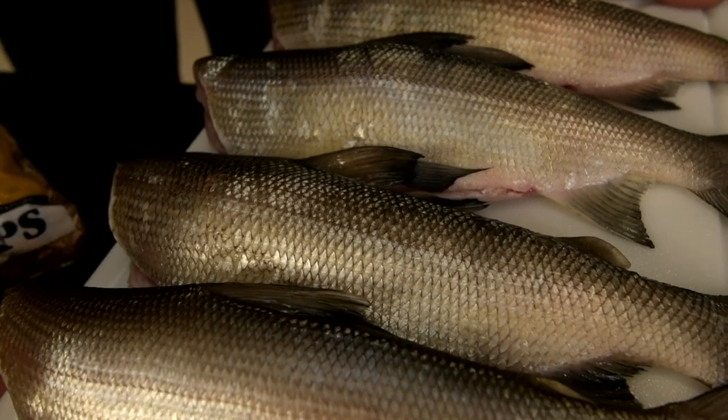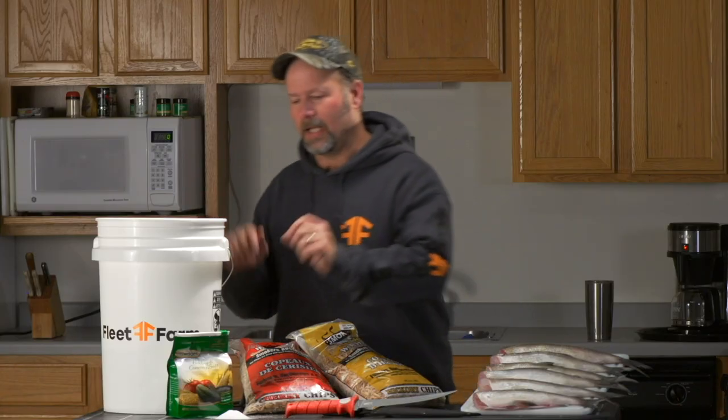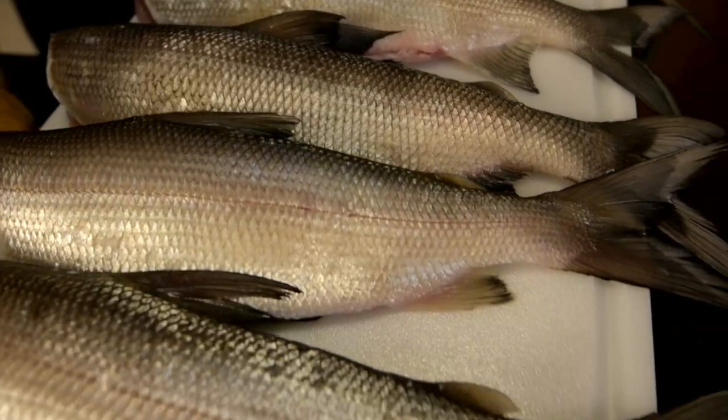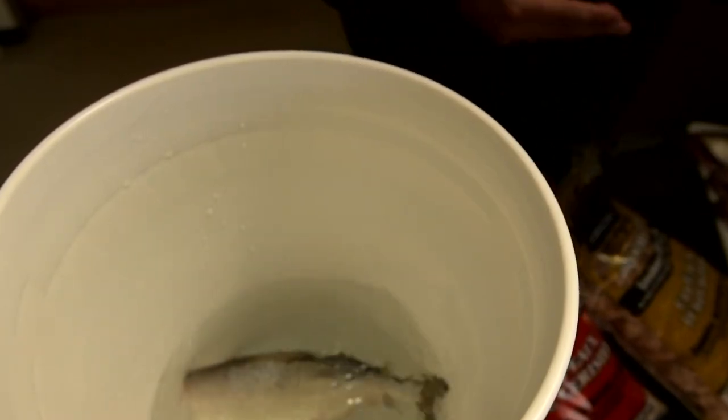Smoking these fish involves a six-gallon pail — we're gonna put two gallons of water in it, so that's the one-third. We're gonna take a three-pound bag of canning and pickling salt and add one pound of salt to it, which is the one-third. We're gonna take a stick and mix the brine up until the salt dissolves and it's just salt water. Then we're gonna add our fish into the brine, and that'll be in there for two-thirds of a day, or 16 hours.